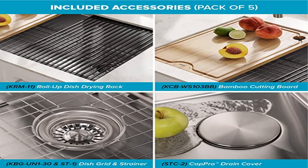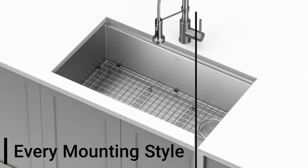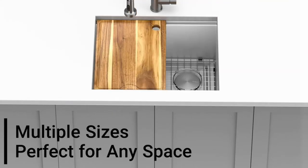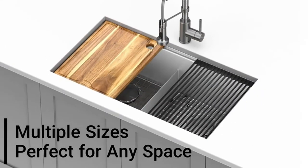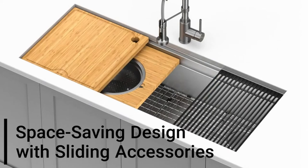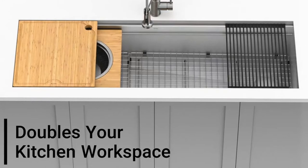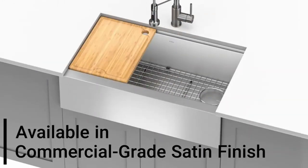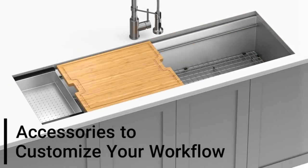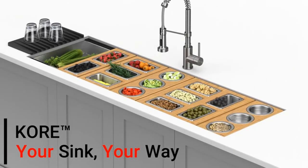Product four: Kraus KWU110-30 Core kitchen single bowl workstation sink with integrated ledge allows you to slide custom accessories across the sink to streamline meal prep and clean up without losing space on the kitchen counter. Five-piece chef's kit includes roll-up dish drying rack perfect for rinsing produce, drying dishes, and protecting countertops from hot items; bamboo cutting board that is non-porous and resists stains; dish grid, strainer, and drain cover. Spacious single bowl deep sink with tight radius corners and offset drain creates an uninterrupted workspace for washing your largest cookware like stock pots and baking sheets.